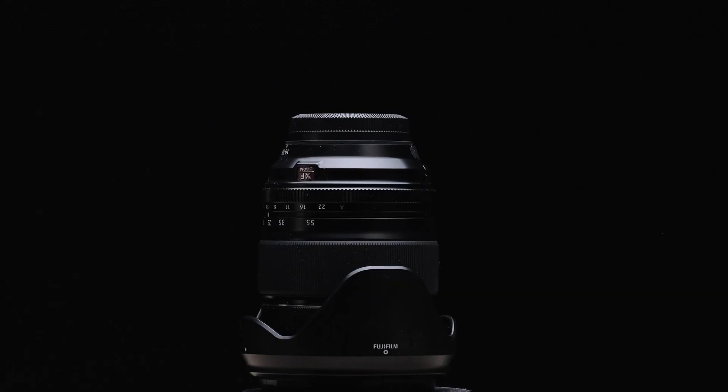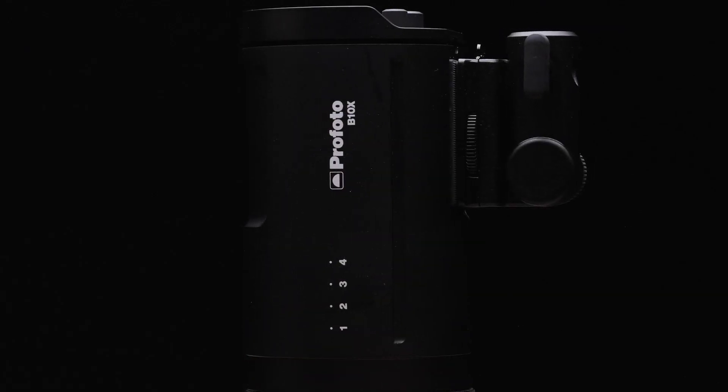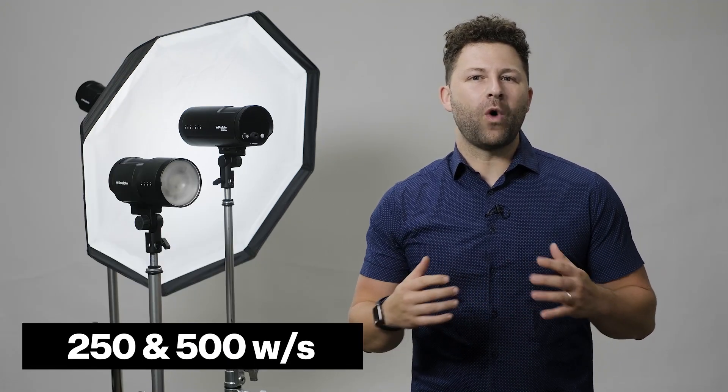The Profoto B10 changed what a studio strobe could be. Compact, powerful, and incredibly versatile. Designed to be the size and shape of a camera lens, it was never easier to pack great light. And with 250 and 500 watt seconds of output, the B10 has more than enough power for the most challenging conditions.